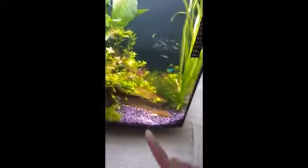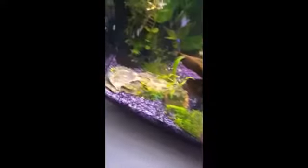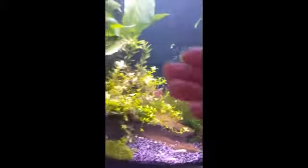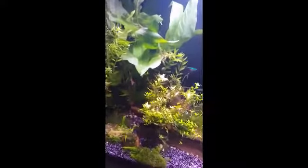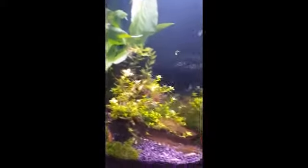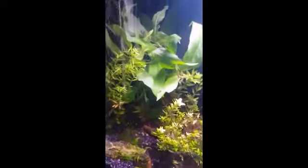Hey y'all, this is my Magitorium aquarium, 39 liters from Pet Barn. My first video was setting up the substrate, the second was adding plants and fish to establish the tank. This is my third video — an update of what I've done, what I've been doing, and what I've found out since.